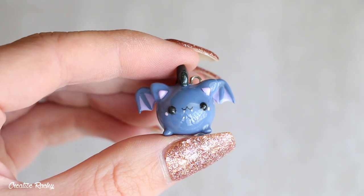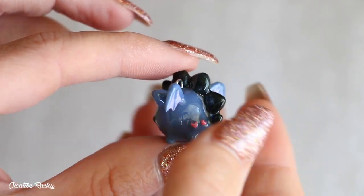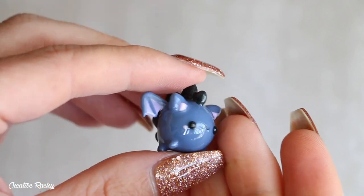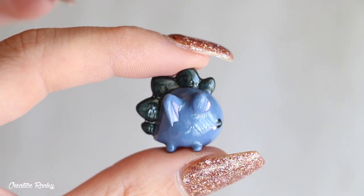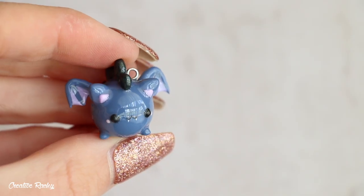So anyway, here is the final product. I had a lot of fun taking one of my existing characters and changing it slightly to make the style suit the holiday theme. If you enjoyed this tutorial, please don't forget to give it a big thumbs up and also subscribe to my channel for lots more crafty videos, and I'll see you next time. Bye guys!